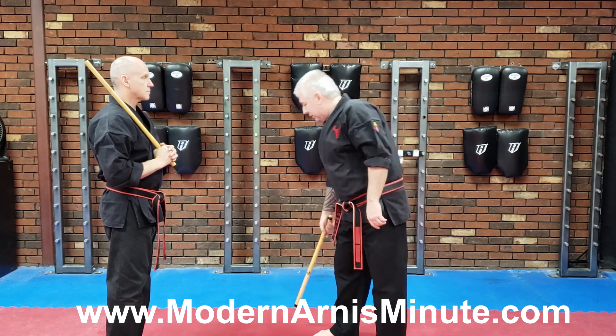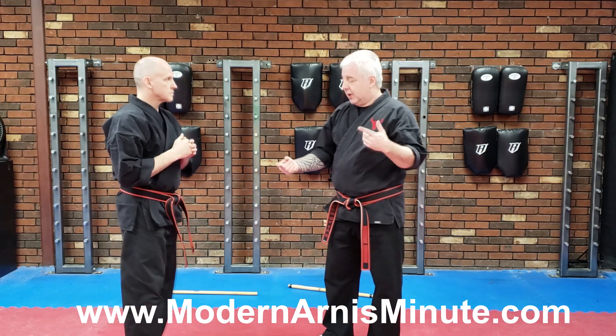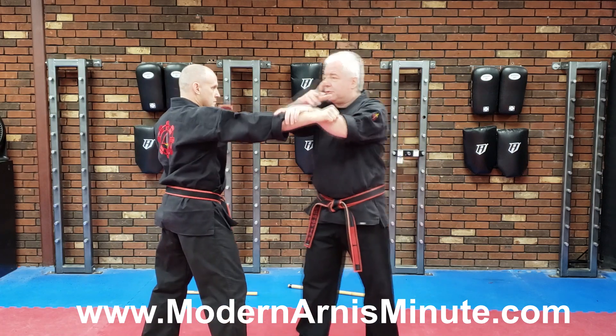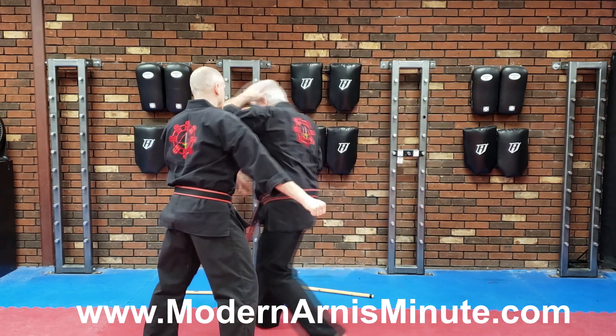Now this works without a weapon as well, so we put our sticks down and we're doing the trapping hands. He throws the punch — one, two, three, I hit him. But that hand comes up — one, two, three — and now I can do other stuff from there.